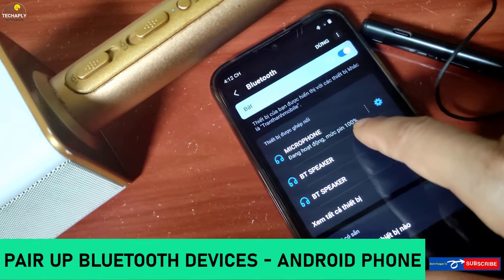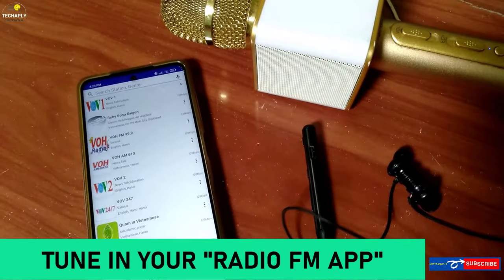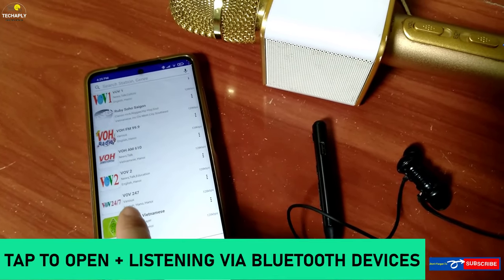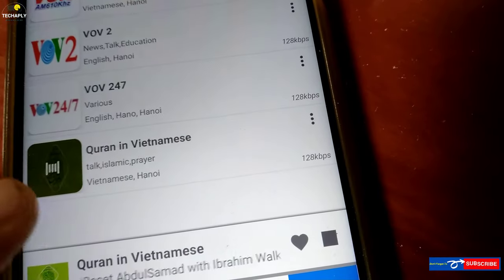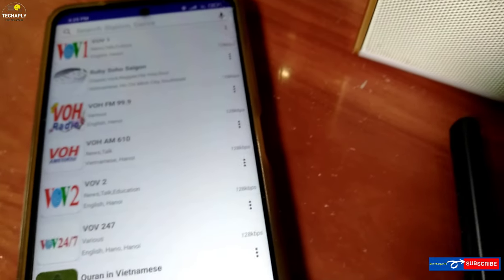Turn on your Bluetooth speaker or headphones and pair it up with your Android phone. Then tune in your internet radio FM app. Tap to open a channel from your app, then start listening to it via the Bluetooth devices. Let me just demo it on both a Bluetooth speaker and a Bluetooth neckband headphones of mine.